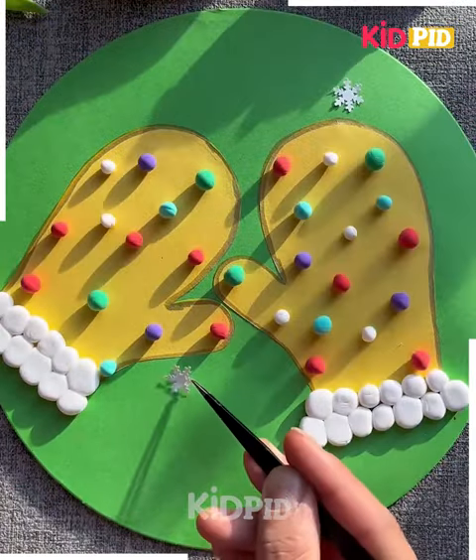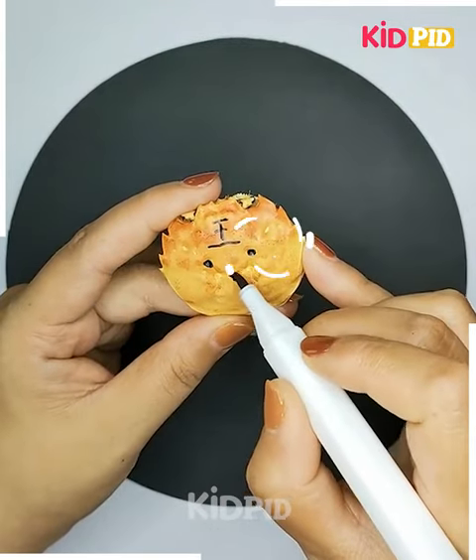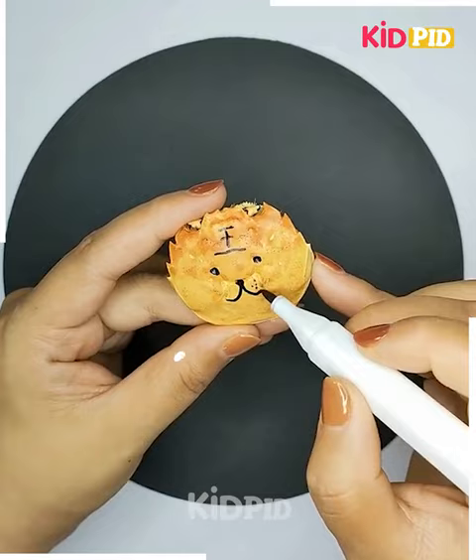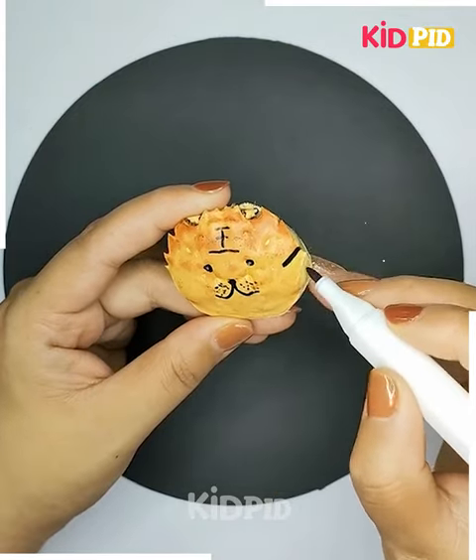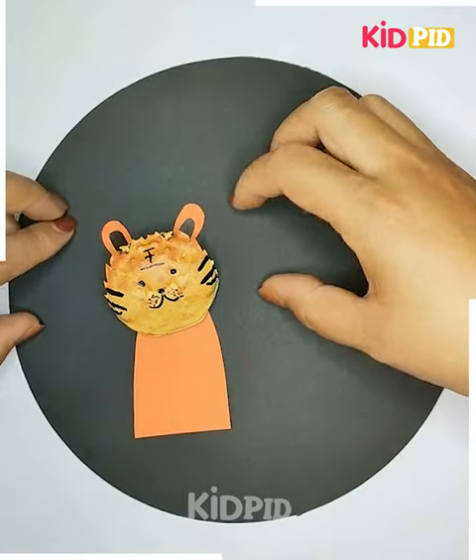Get the balls pasted on the top. Now you have to get these shells like this, and over it you need to make some beautiful expressions — make the eyes and the parts like this. Further on the top, you need to paste the mouth part, and this is gonna look beautiful enough.